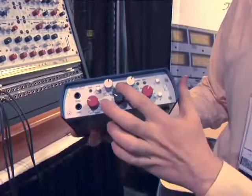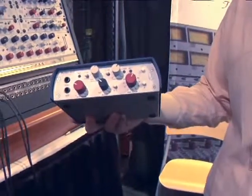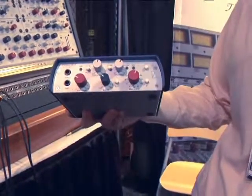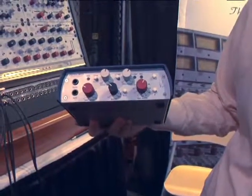Additionally, you also have a compressor built in. It's a new optocoupler compressor design with auto-makeup gain and a two-to-one ratio preset.